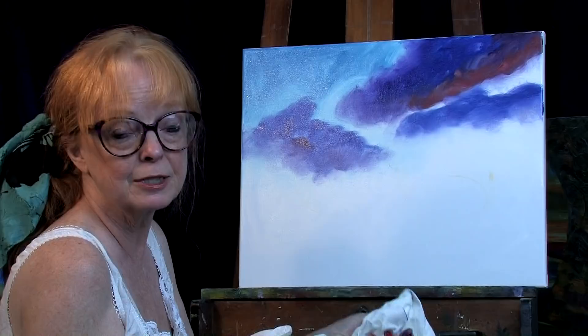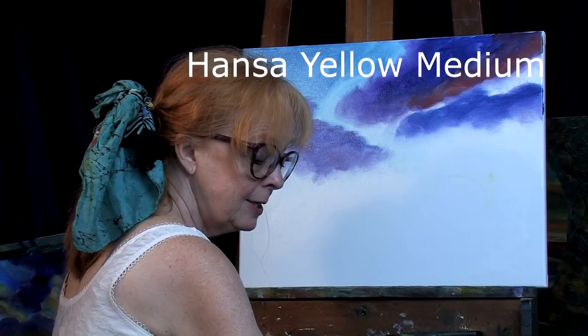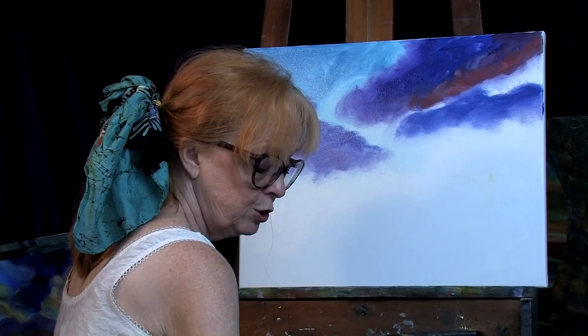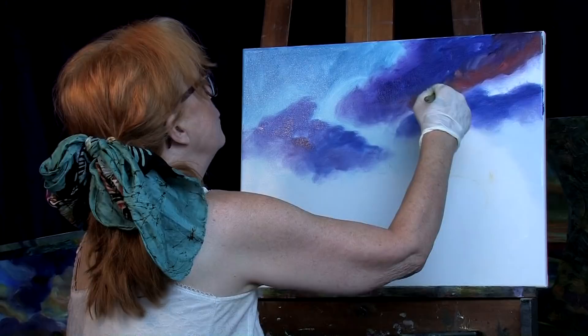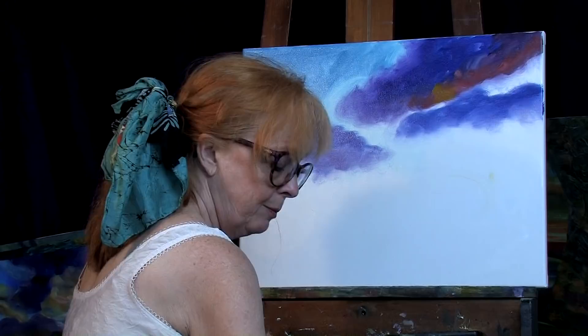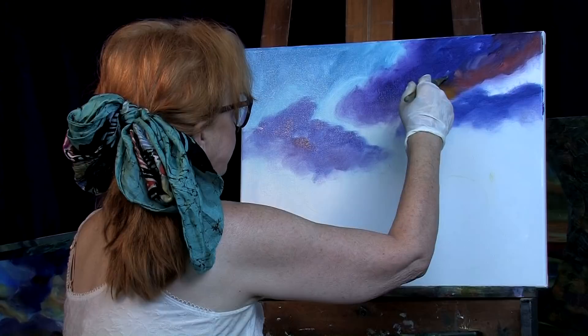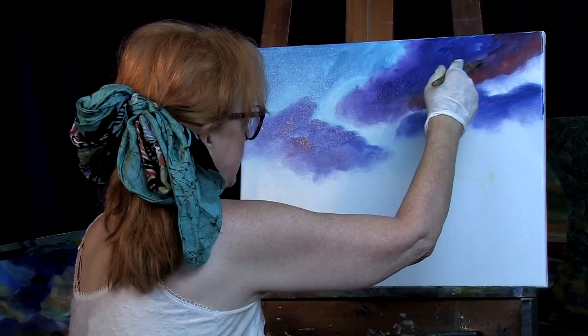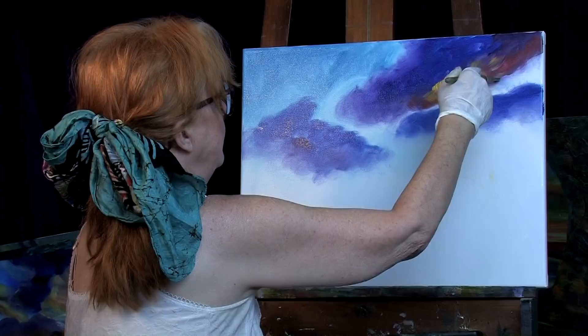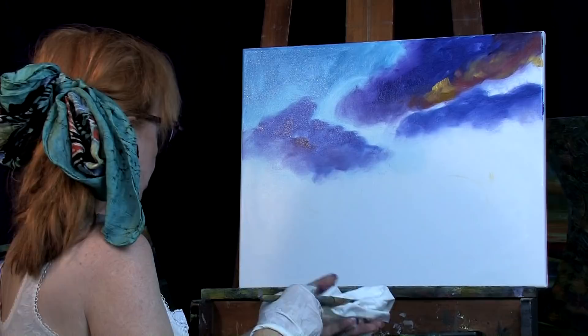Now I'm going to add some hansa yellow medium — which is a really strong yellow — and I'm going to put a lot of medium in it and add that into the bottom. I'm going to add some white to it and a little bit more cadmium red light. I wish you guys could see my palette, but I still don't have a second camera yet. Going a little circular pattern here, adding a little bit of a glow like that. Now before I get too far I want to add a little more blue.